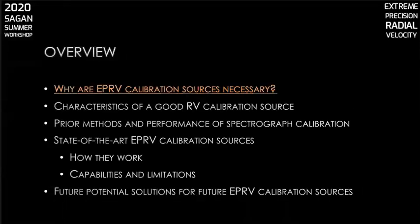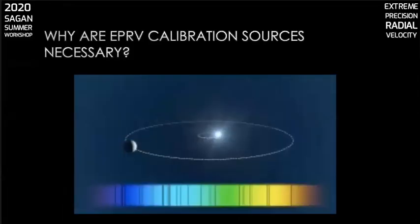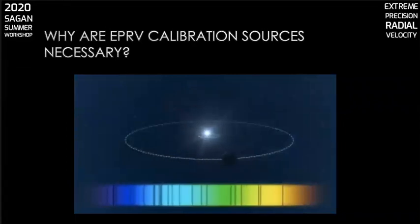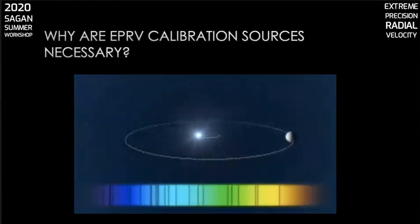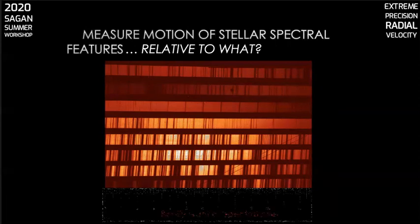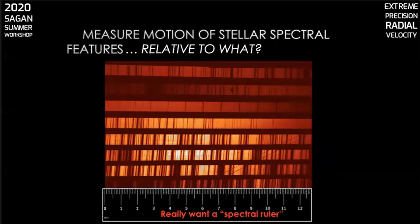Let's start with why these instruments are necessary. We observe the spectrum of an exoplanet hosting star, typically using a cross-dispersed echelle spectrograph. We see motion of the star's spectral features on the spectrograph detector due to the star's Doppler shift. But we want to measure that motion relative to what? We need a reference against which to measure it — a spectral ruler, if you will — one that measures on an angstrom scale.